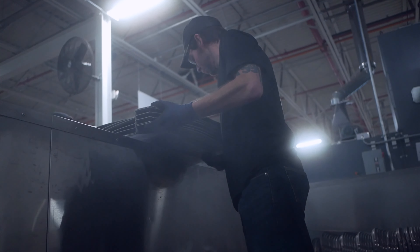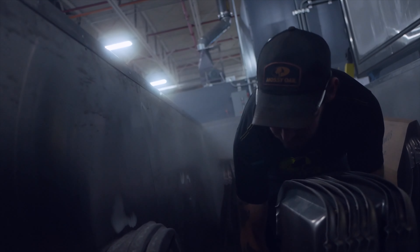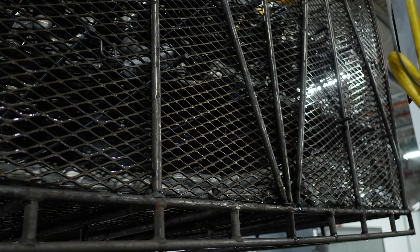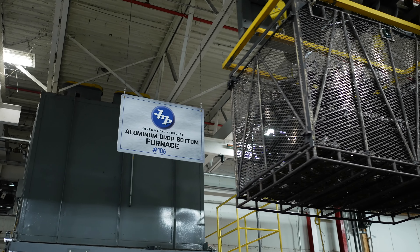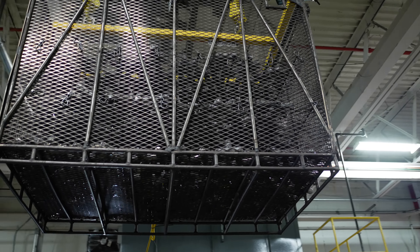Some of the things you don't even think about that go into being a high-level NADCAP heat treater is even how you load the parts into the basket. They have to be separated so you get even temperature all over. You can't have one part getting up to a high temperature on one end of the basket and another one not reaching that temperature. We have thermocouples placed into the basket in different areas to ensure that each part is at temperature for the proper amount of time.